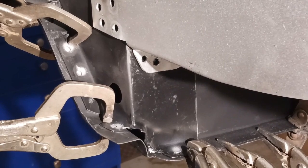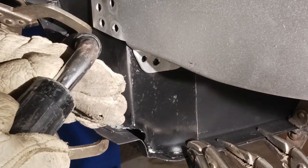If you apply primer, make sure that it is sandable and a good quality. And now we're going to button up that bottom side.